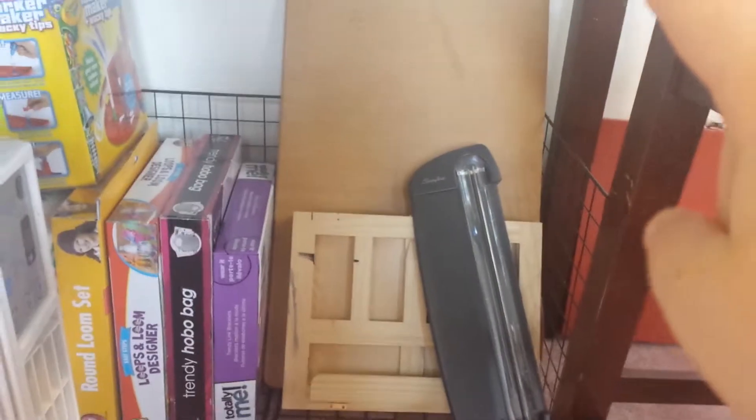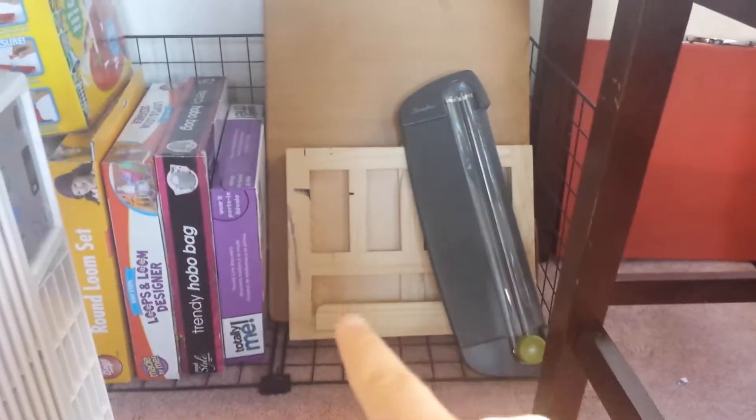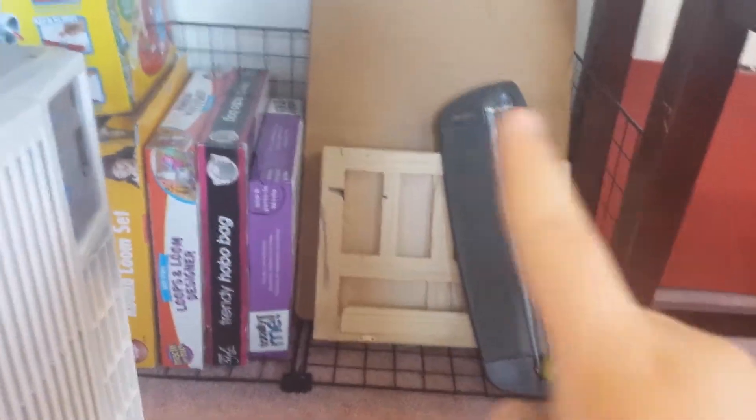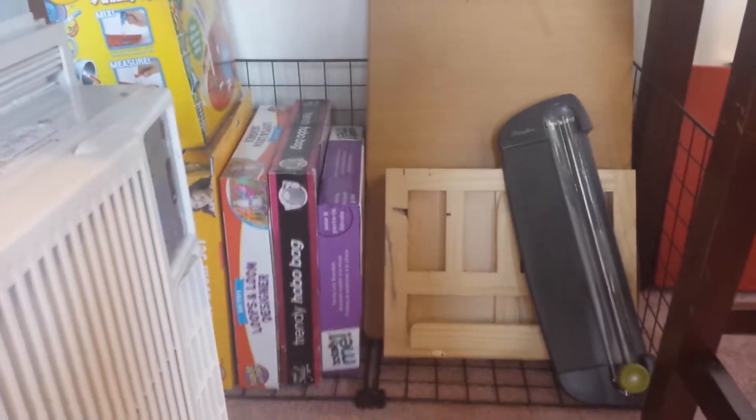Now, down here underneath my table, I have my air conditioner, which will go in my room soon. And then I have this organizer thing that I made. That's my cutting board that my dad made me. For my X-Acto knife, I have my tabletop easel and my paper cutter. I just have some kits that I've gotten for my birthdays over the years.